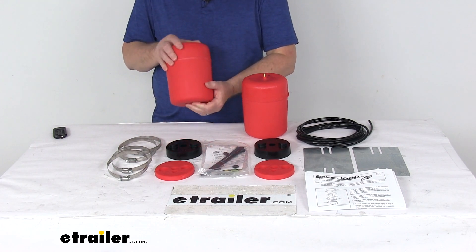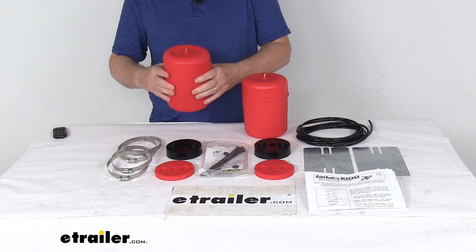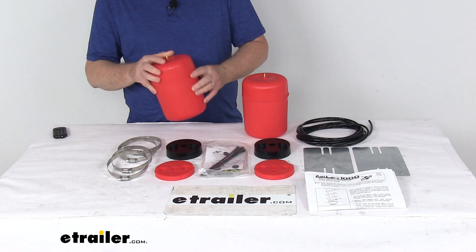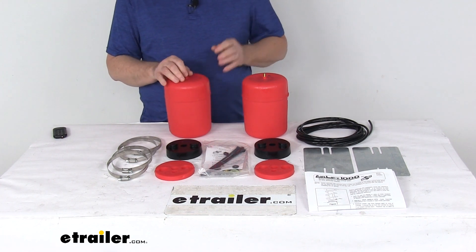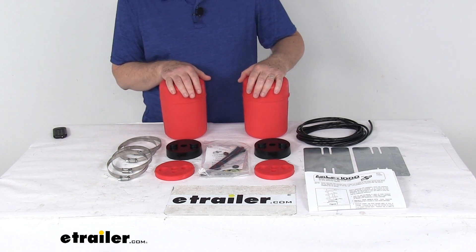These bags are constructed of a durable molded polyurethane. They are designed to install inside your vehicle's rear coil spring suspension, and they have manual inflation valves that are typically mounted on your bumper for easy access.